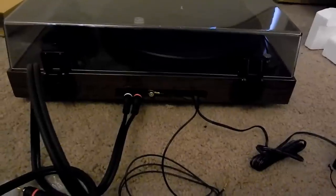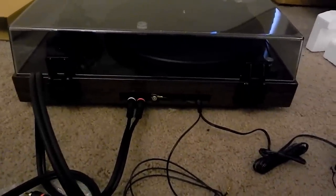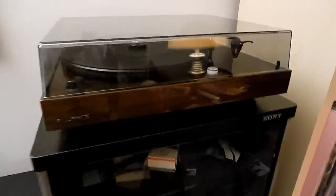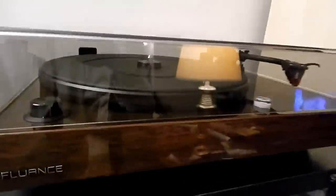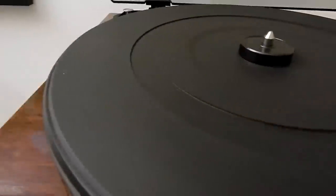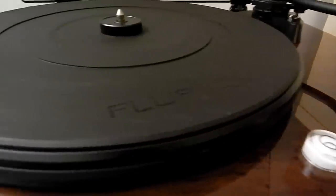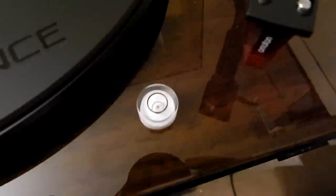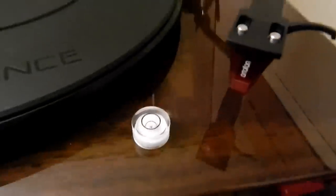Without further ado, I think we should plug this thing in and give it a once-over. I've set it up and leveled it as best I can. It has three feet on the bottom instead of four — two in the front and one in the back — and they're on threads so that allows you to level the turntable. It's not perfect, but it's good enough.